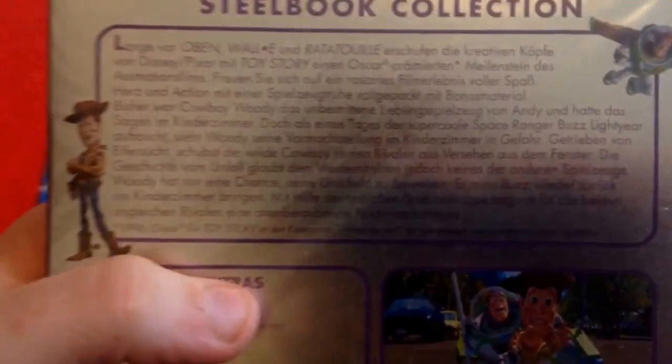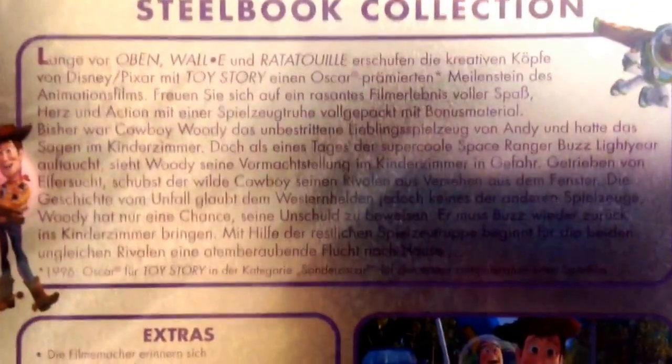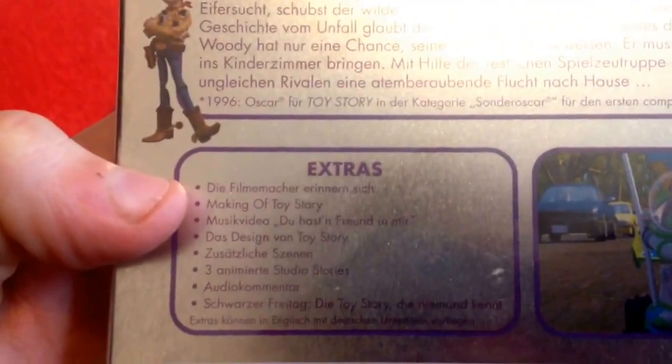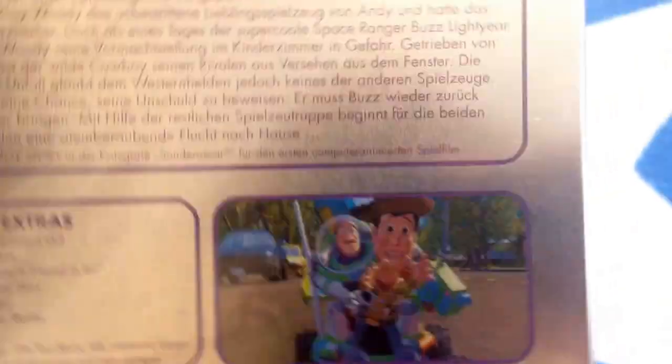Toy Story is my favorite childhood cartoon and everything. I just love these movies. As you can see in the back, it is all in German. There's the extras. And it is region free, so technically I could open these and watch these if I wanted to, but they're more for a collectible display. So that's the first one.